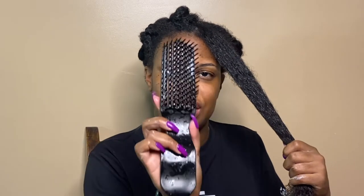This leave-in has an interesting smell to it — I can't put my finger on exactly what it is, but it's interesting. I just ran my Felicia Leatherwood detangling brush through my hair to really distribute this leave-in, and now I'm going in with the gel. Hmm, this gel is thick.